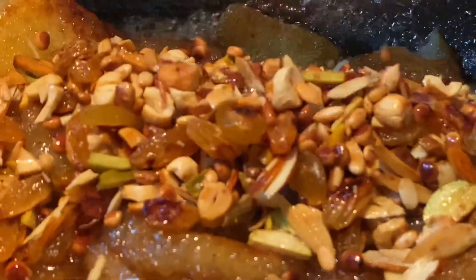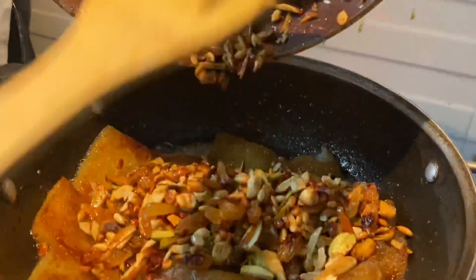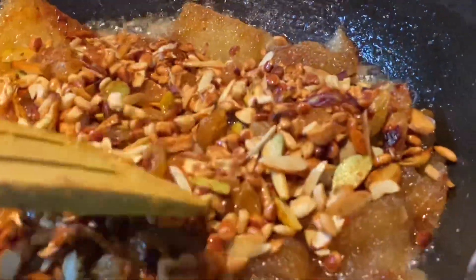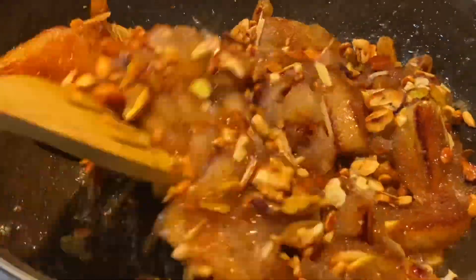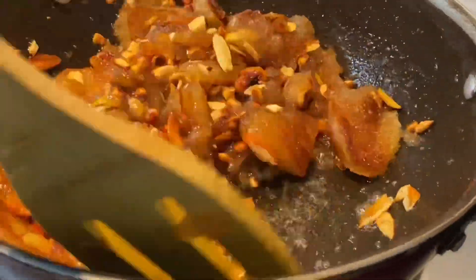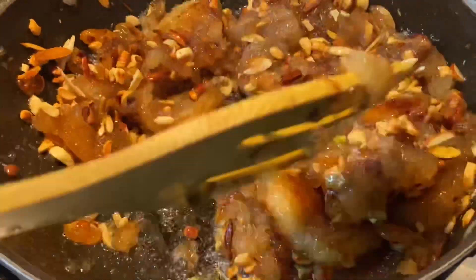The rice is mixed and the bread is also mixed. I am going to roast the dried fruits — bread halva is ready. We roast bread, 2 tablespoons, dry fruits roast, 2 tablespoons, and 4 tablespoons.